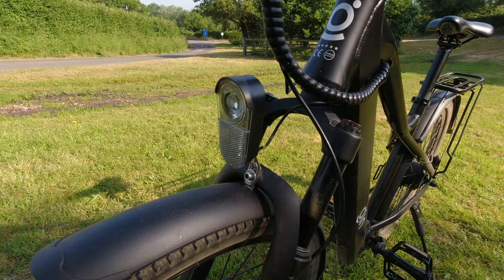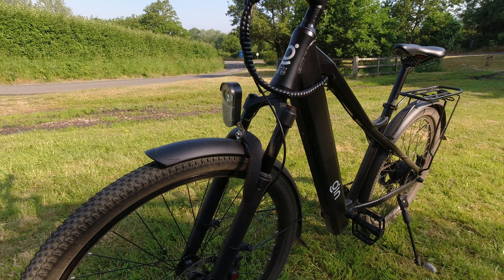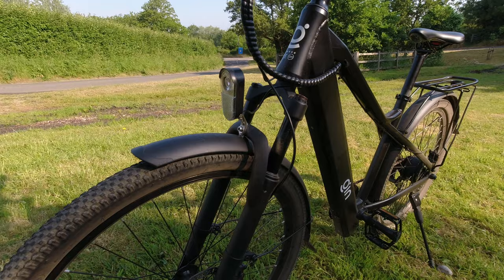It also comes standard with a front light. On the newer versions this front light is going to be upgraded to be even more powerful. The front light also includes a little horn, which is ideal for riding next to the canal towpath or in the city where there are a lot of people and they can't hear you.